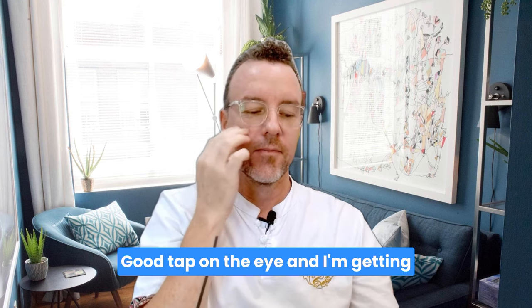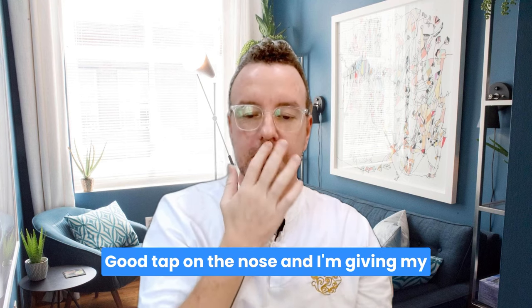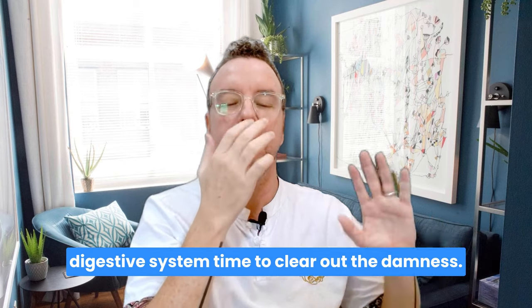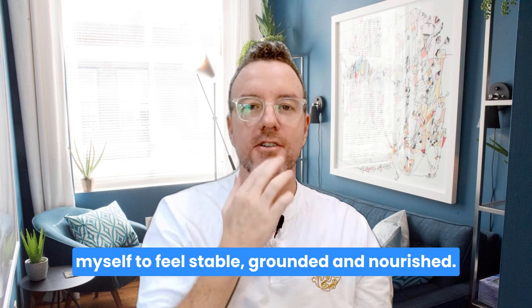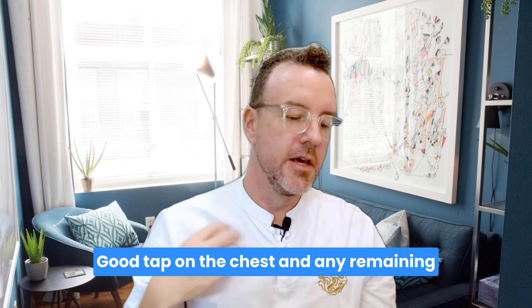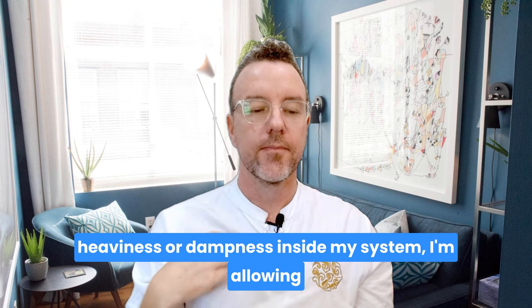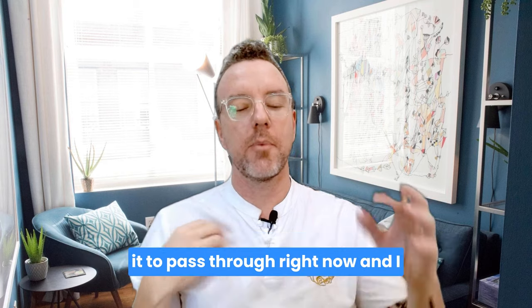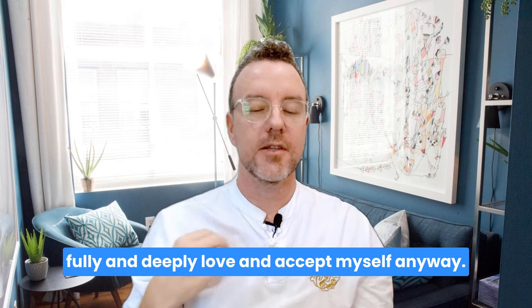Tap under the eye: I'm getting better at making healthier choices every day. Tap under the nose: I'm giving my digestive system time to clear out the dampness. Tap on the chin: I'm allowing myself to feel stable, grounded, and nourished. Tap on the chest: any remaining heaviness or dampness inside my system — I'm allowing it to pass through right now. And I fully and deeply love and accept myself anyway.